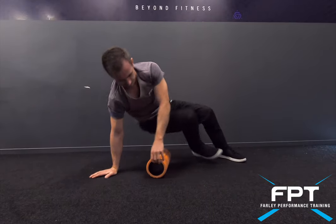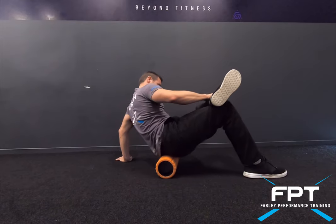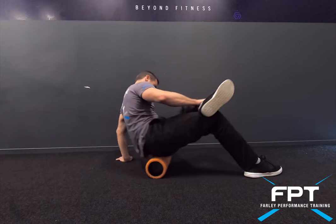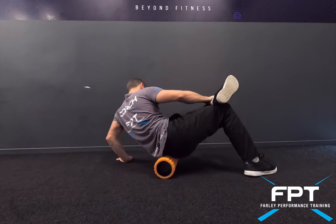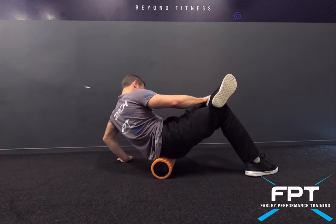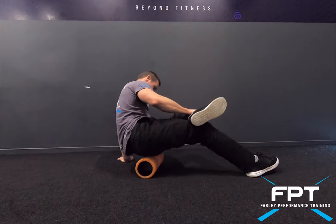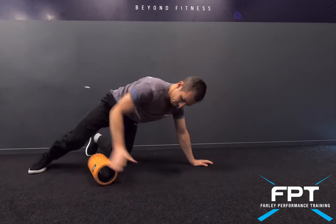Turning the movement into the glutes — one leg just across the other one, again rolling the muscle, finding where there might be some trigger points with some small sensitive areas on them.